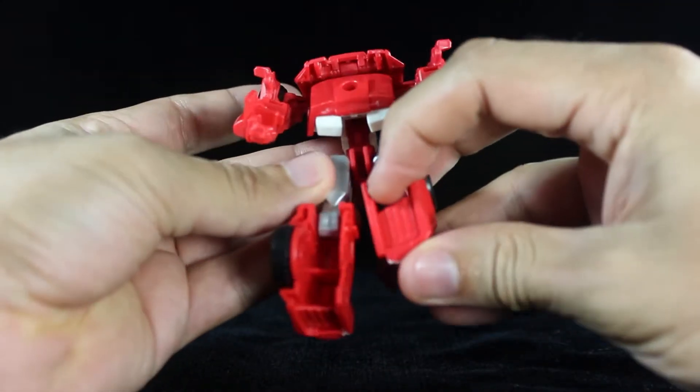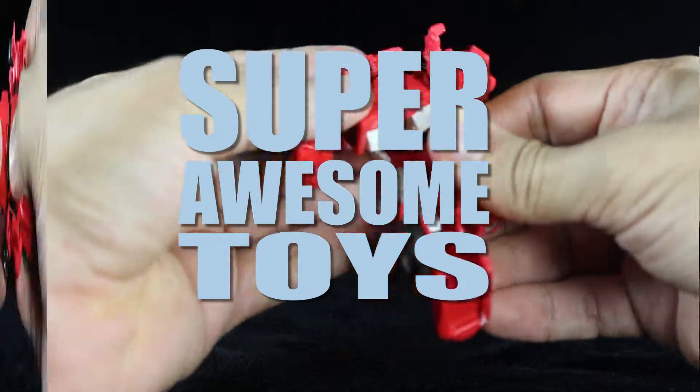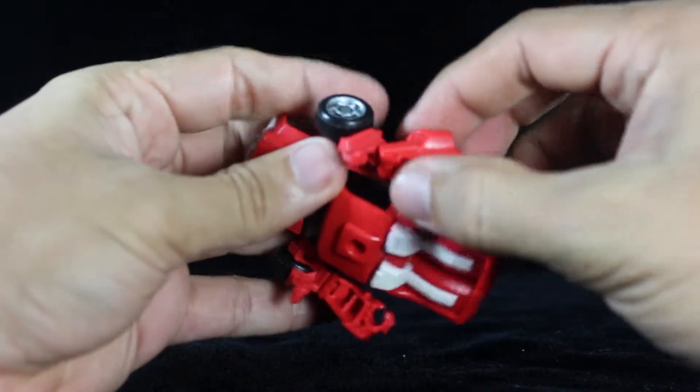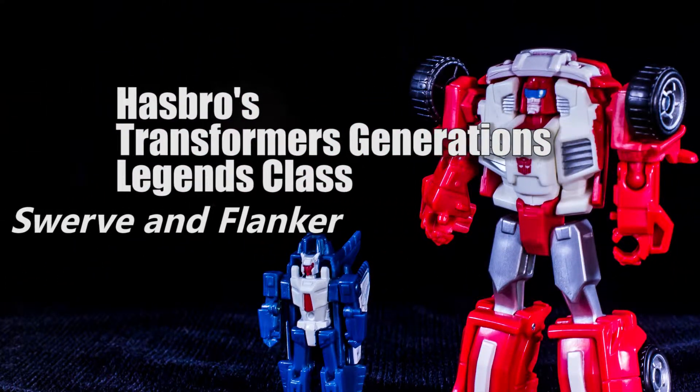Well hello and good day toy fans, and welcome to another edition of Super Awesome Toys. My name is Panama Star 10, and in this episode we'll take a look at Hasbro's Transformers Generations Legends class Swerve and Flanker.